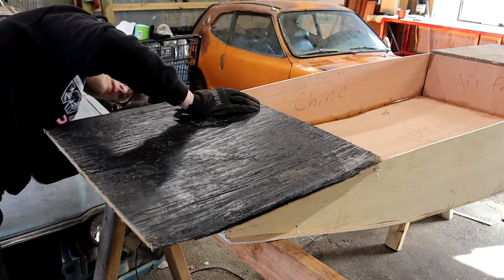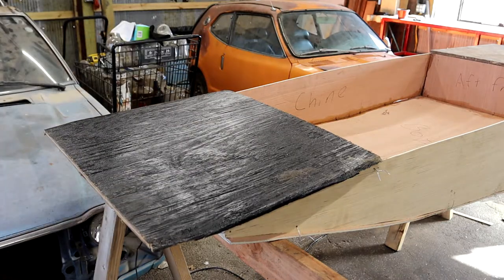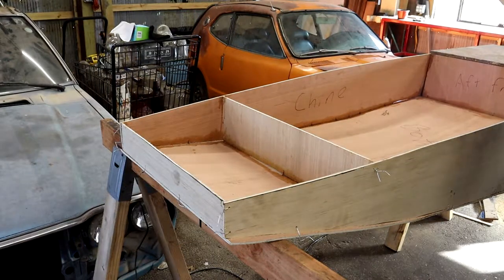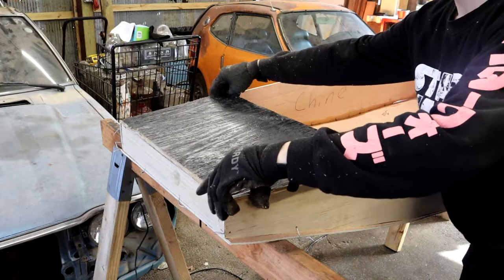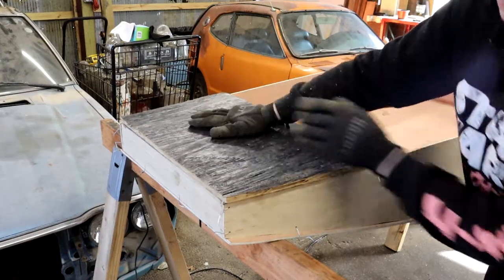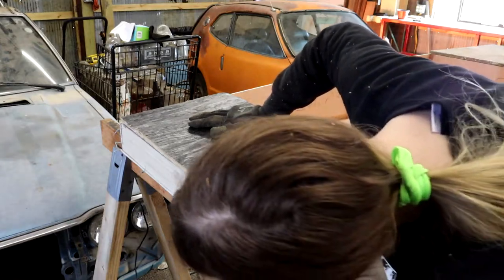Next, I'm going to cut the front deck. This piece is actually from a kayak project I had — I wasn't happy with the boat, so it got scrapped for other projects, meaning this piece has a layer of black paint I will have to remove. I cut it the same way, and it fits nicely as well.